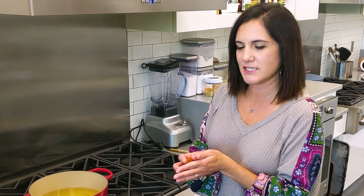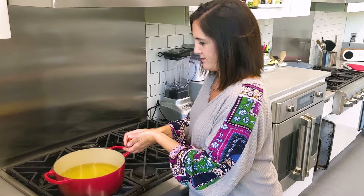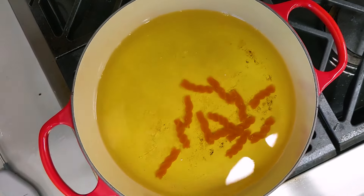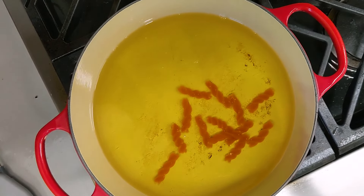All right, here goes. Josh, be sure and get this because it happens fast. Ready? Something's supposed to be happening — supposed to be happening fast. Here goes.